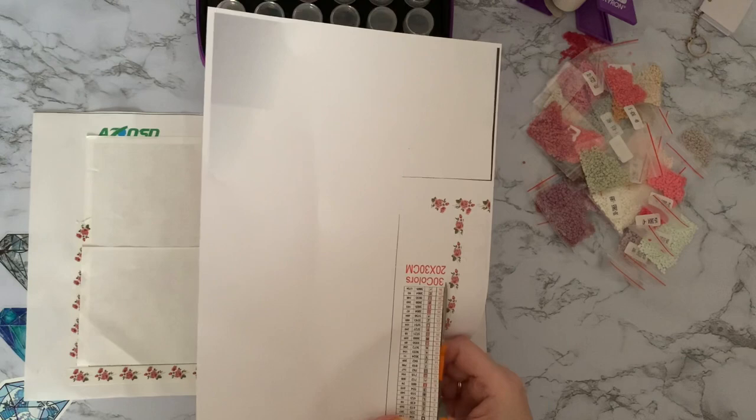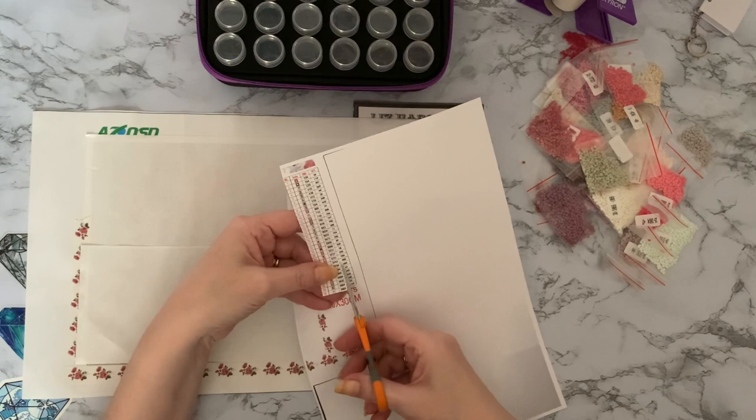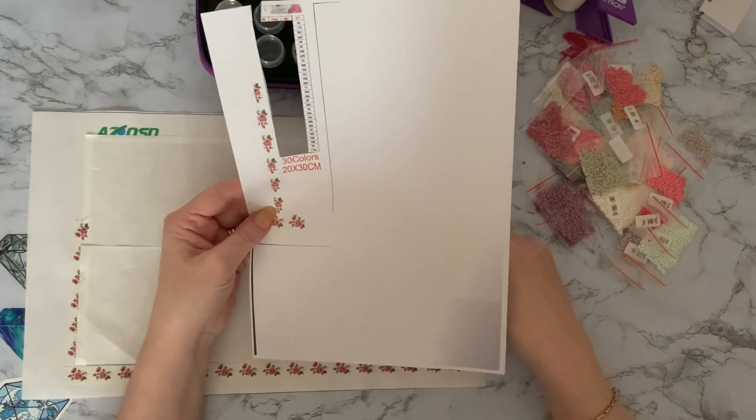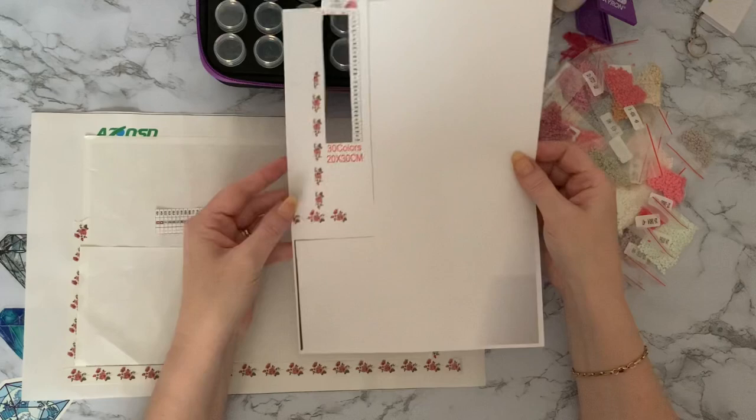I need the DMC code on it but I'm not bothered about the quantity, so I only need to cut out three rows rather than four. That makes it a little bit smaller. I know it's a waste of paper and my crafting side says no, but what I would normally do is probably do two or three different key codes at the same time so I'm filling up more of the paper. So don't worry, I do try and conserve paper.